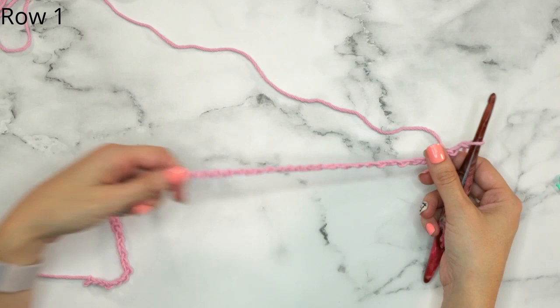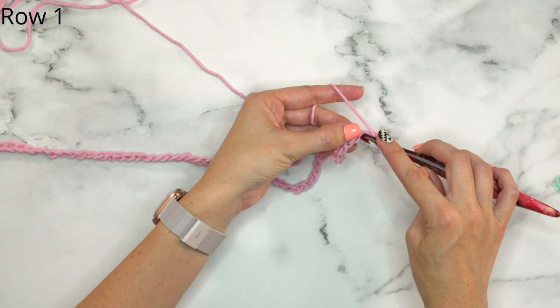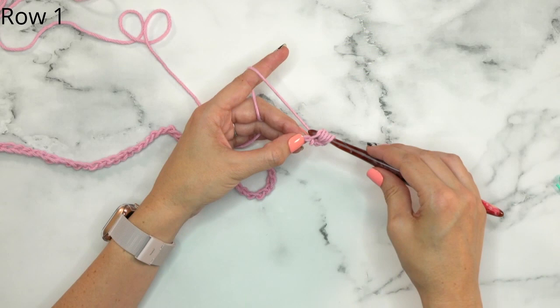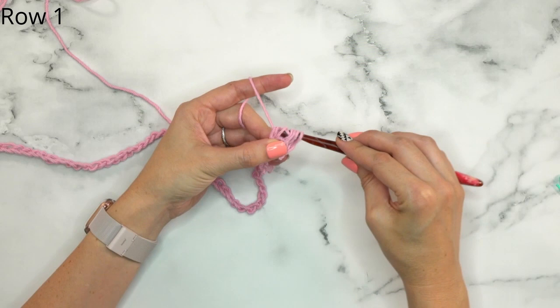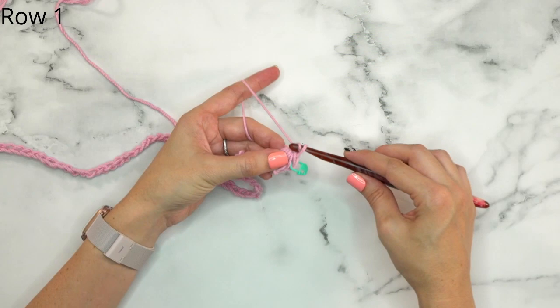For row one we will begin with 65 stitches — that's 63 stitches plus two turning chains. We're going to start by placing a puff stitch into the third chain from our hook. To do a puff stitch: insert your hook, yarn over, insert your hook, yarn over and pull up a loop — now we have three loops. Yarn over, insert hook into the same stitch, yarn over and pull up a loop — five loops. Do that one more time for seven loops on the hook, then yarn over and pull through all seven. Grab a stitch marker to mark the first stitch.